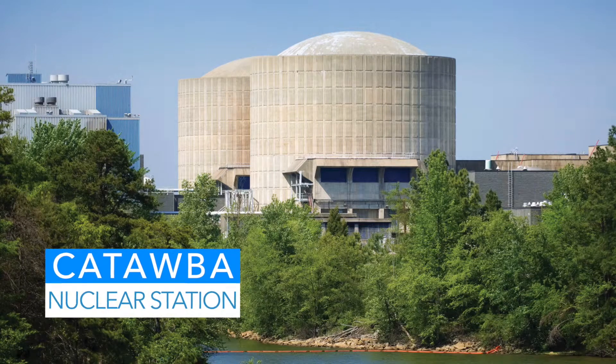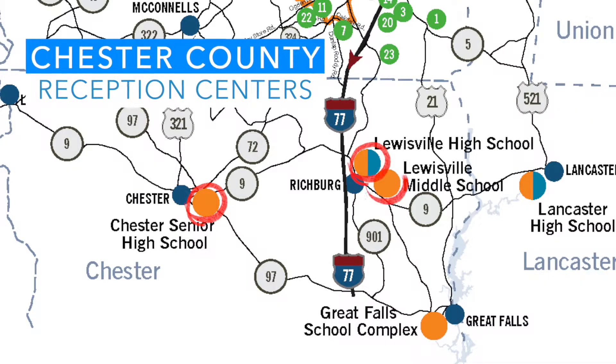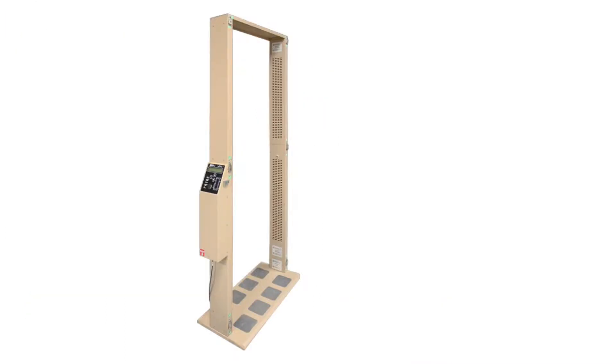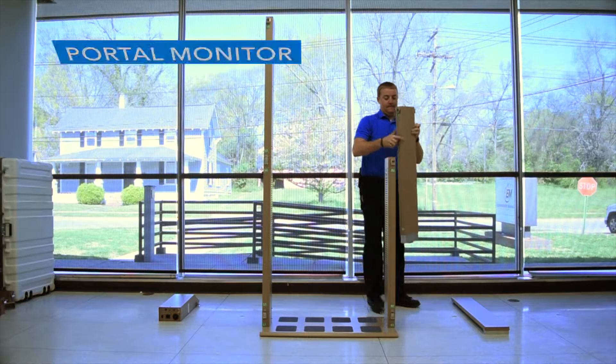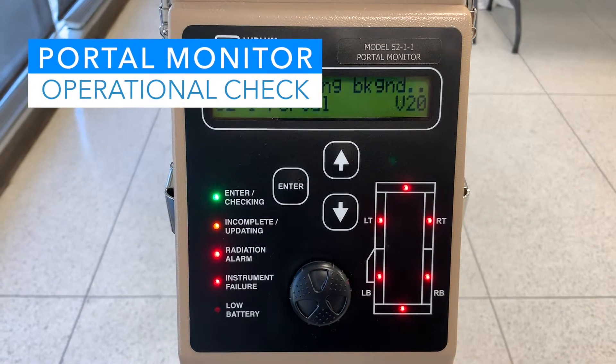Chester County is a host county to York County in the event that there is an incident at the Catawba Nuclear Plant. Chester County has four reception centers. We use the Muldum Model 52-1 portal monitor to screen evacuees from York County at each one of our reception centers. This video will cover how to assemble the portal monitor and conduct an operational check.